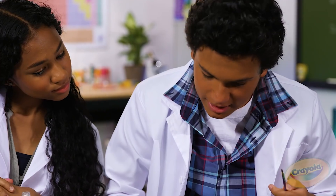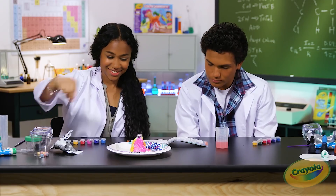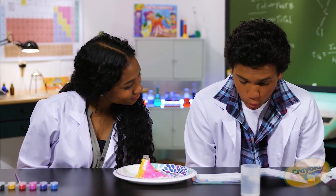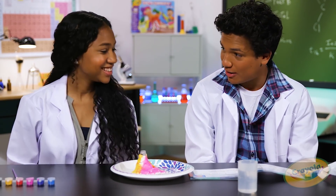Add two fizzy tabs into the plastic tube in the center of the volcano. Next, slowly add the warm water into the plastic volcano tube in the center of the volcano until it starts to erupt.